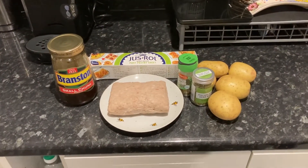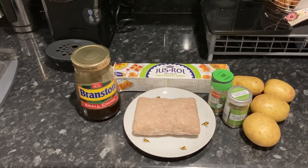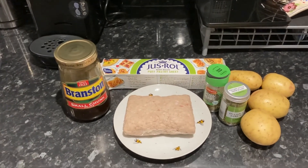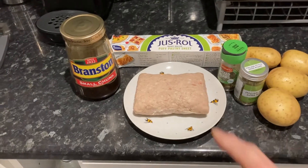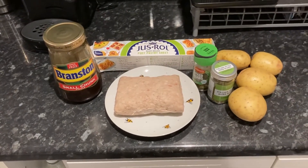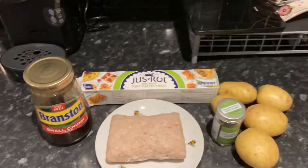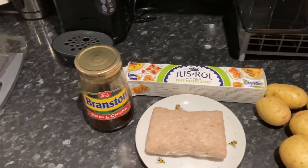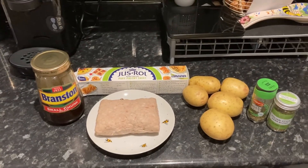So what's on the menu? You can see here I've got the potatoes ready for the chips, a nice easy roll puff pastry sheet — that's already done. I've got some Branston pickle, a block of sausage meat, and a couple of herbs: some mixed herbs and some Italian style blended herbs, so I might chuck a few extra bits in there as well.